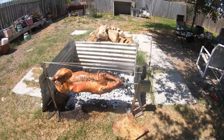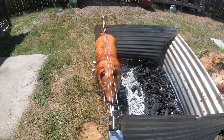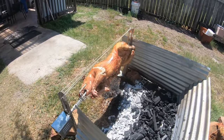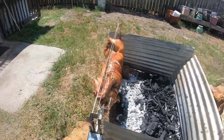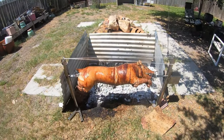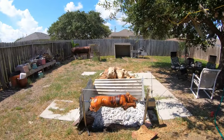This baby is looking pretty good. Yeah, the fire is just right. There it is — I'd say another hour and a half and it'll be perfect. Yeah, the skin is kind of cracking a little bit, but that was expected. There you go.